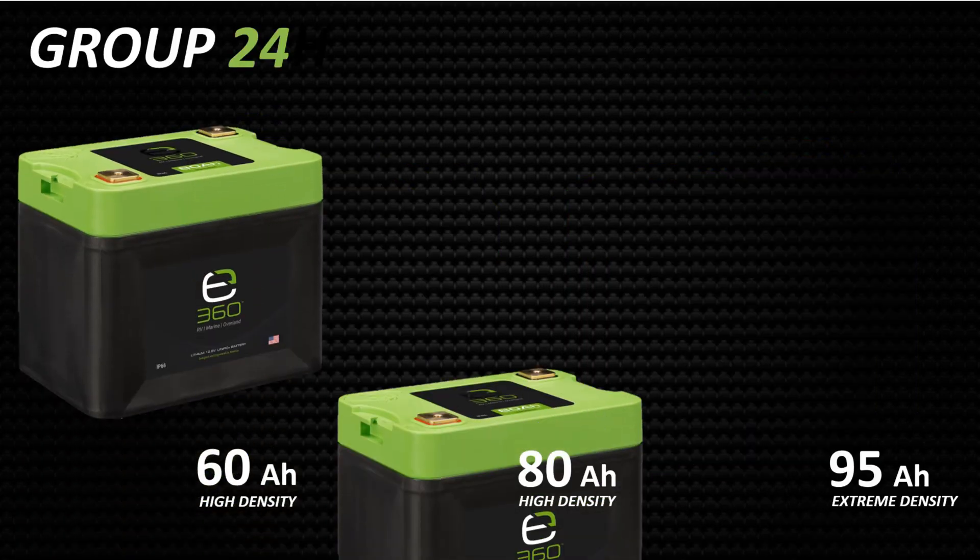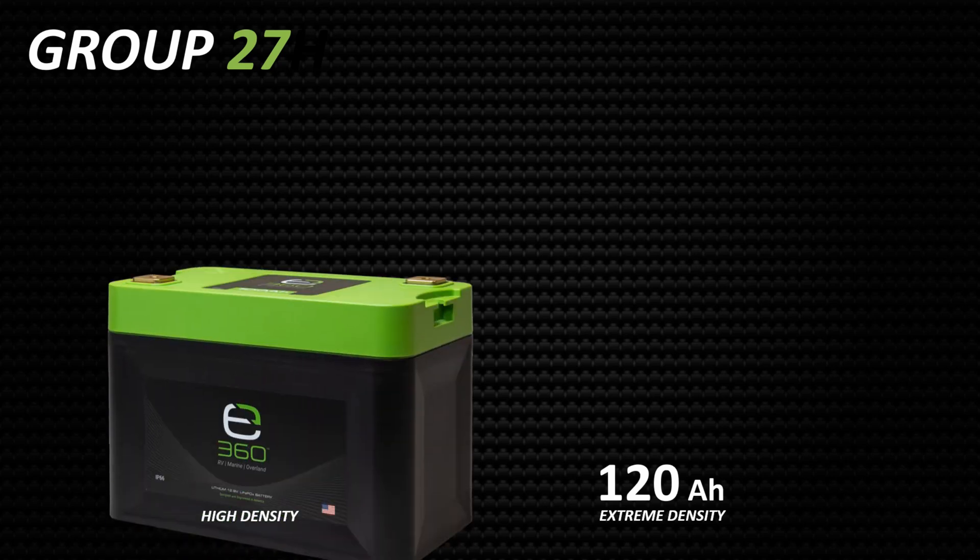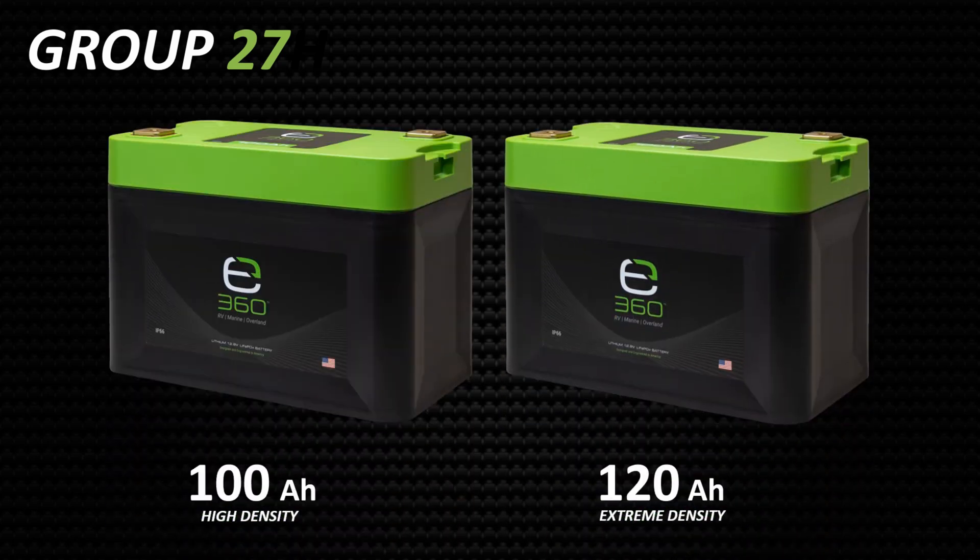If selection is what you are looking for, E360 builds a full line of lithium batteries to fulfill any need. In a group 24 size case, we have a 60, 80, and 95 amp hour version. The group 24s are a perfect choice when size and weight being at their minimum is critical. In a group 27 size case, we have a 100 and 120 amp hour model, with the 100 being our best value battery, and the 120 a popular choice for those who need more energy capacity in the same size battery.